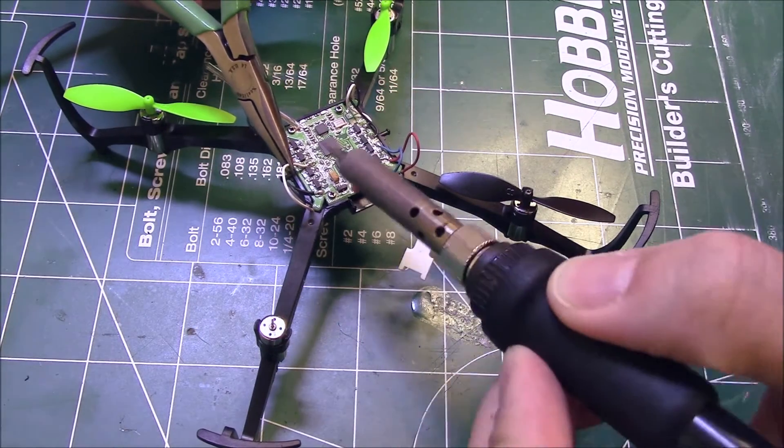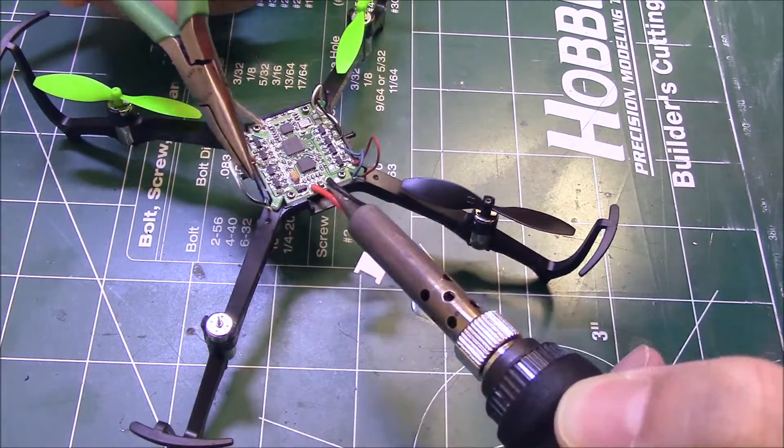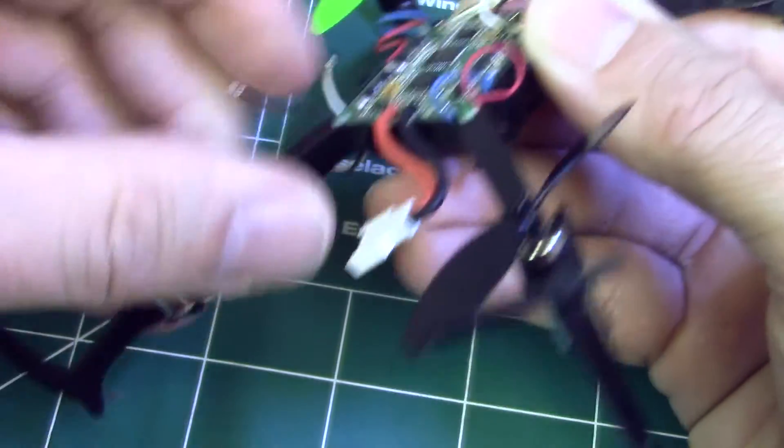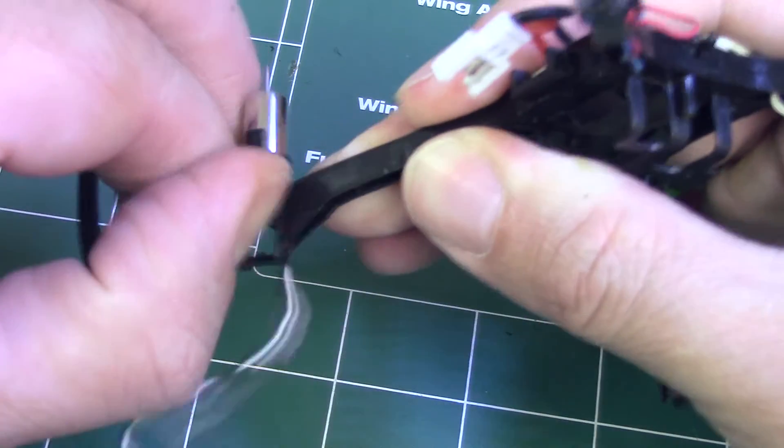Use your iron to carefully melt the solder on the motor lead ends and lift them free from the eboard. Pull the motor leads out from the frame. Slide the damaged motor up and out of the frame arm.